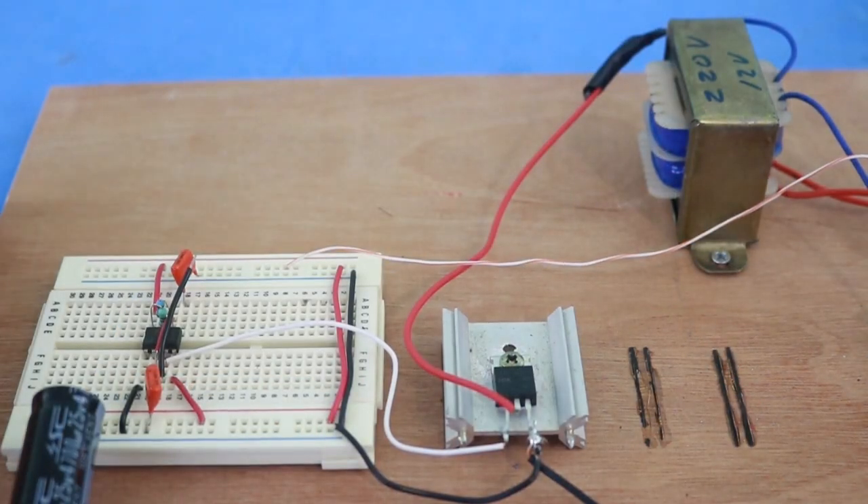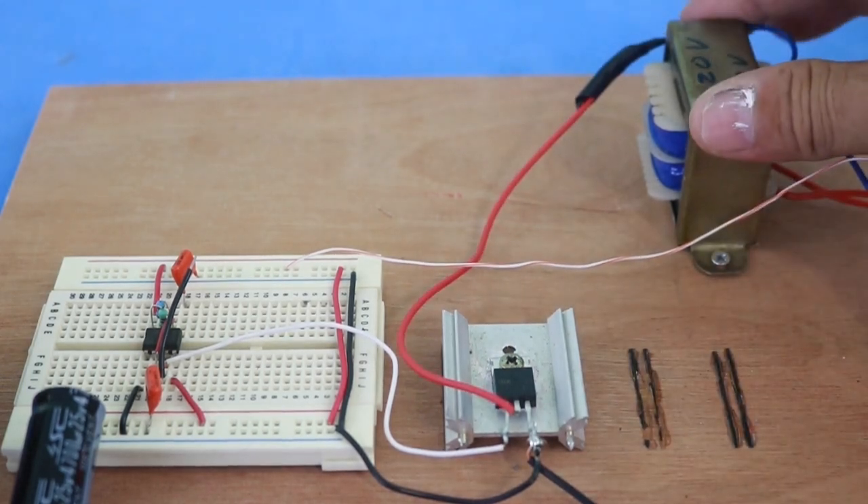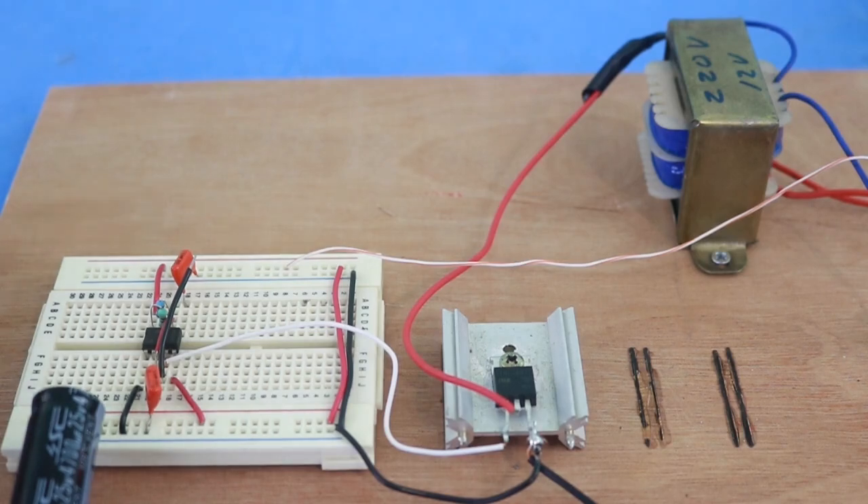This is a very simple inverter. It is not a sine wave inverter but a square wave, which means you cannot use it for inductive loads like motors — only for resistive type loads, such as small radios and small lamps. The power output depends on the transformer you are using. With this small transformer it should be around 15 to 20 watts maximum.